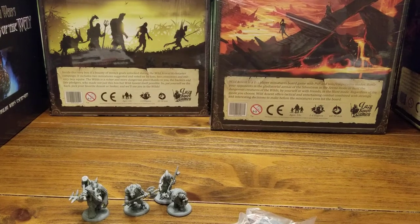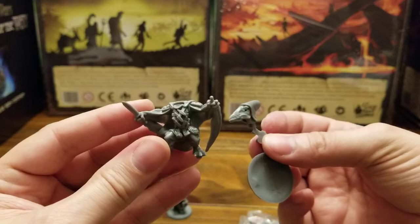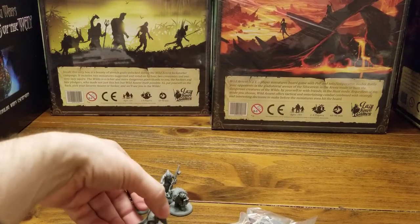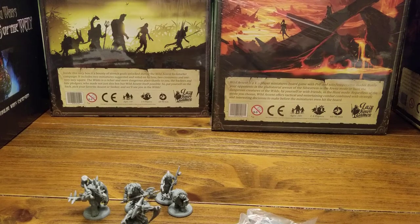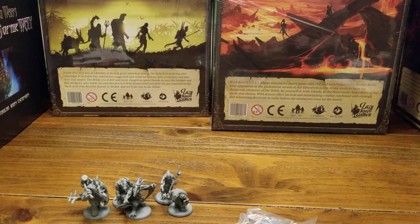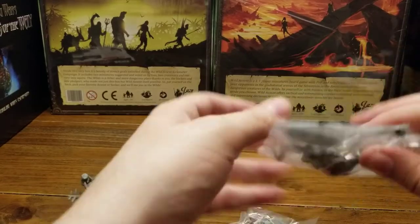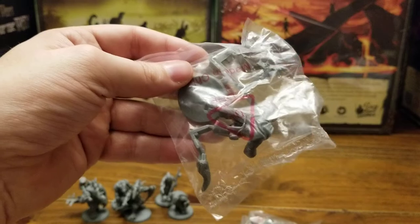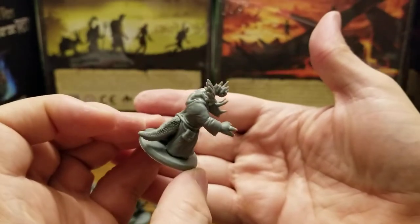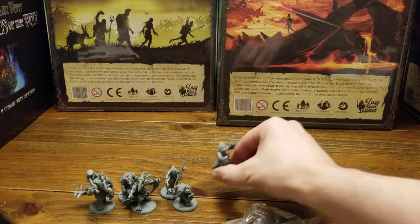Luckily, our next model is pretty simple - a two or three piece model. It's our pterodactyl rogue. There it is, in the mix. We're getting a little motley crew going, aren't we? Next up is our triceratops - could be a wizard, could be a sorcerer, I'm not sure which. And here's our triceratops sorcerer.